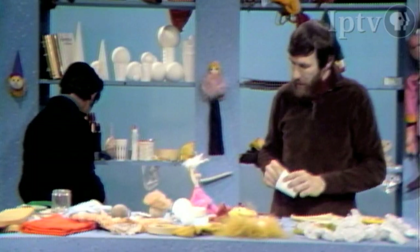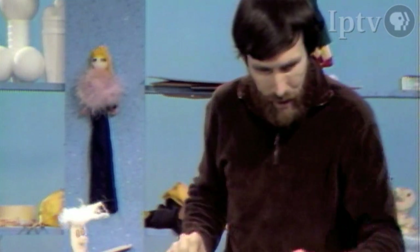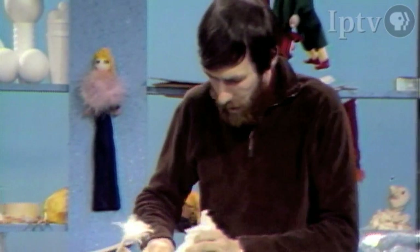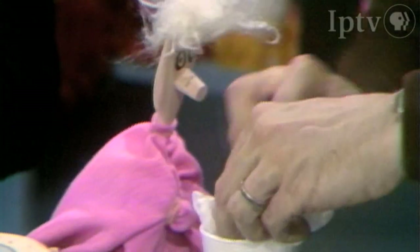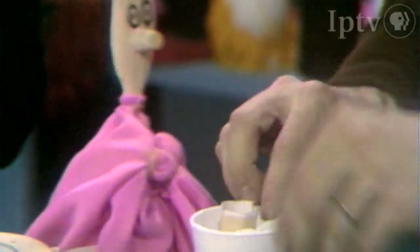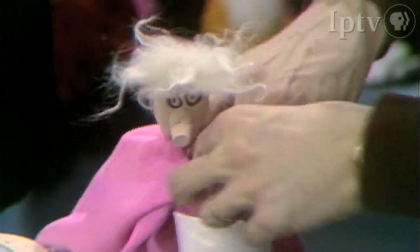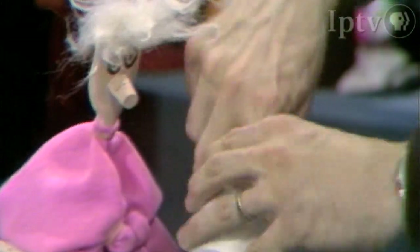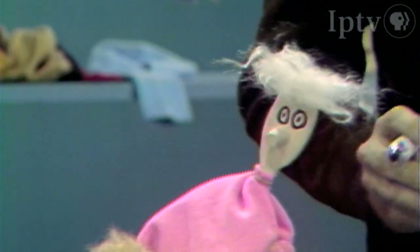Do you know these cups? That's Fred. I have just a cardboard tube here that fits my index finger. In order to hold the cup onto my hand, I'll take that tube and stuff paper around it just to hold the tube in the cup. Just stuff it right in there — don't squeeze it now. Then you see you've got a head that you can work like that. Does that look like a head? That looks like Fred.